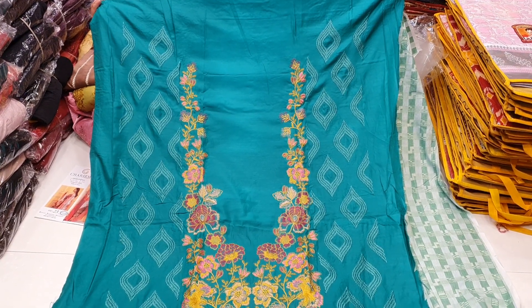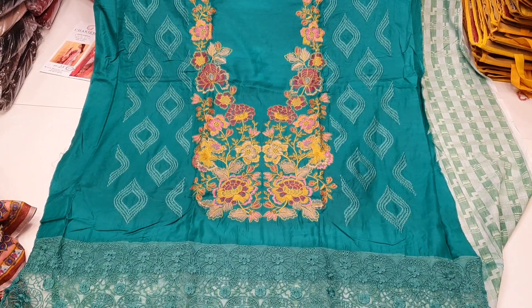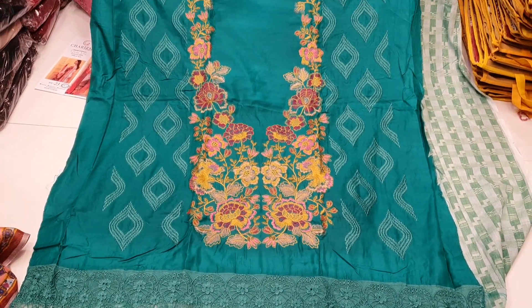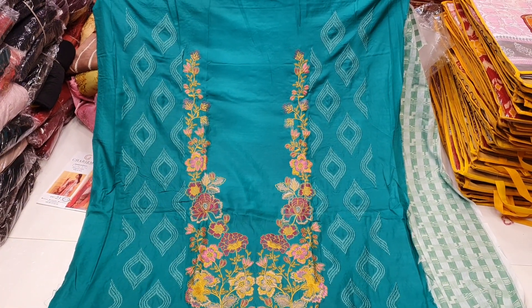Hello, welcome. Today we are looking for a very nice dress up collection. This is an original Indian charisma brand. This is a replica. This is an original charisma.